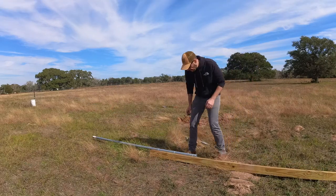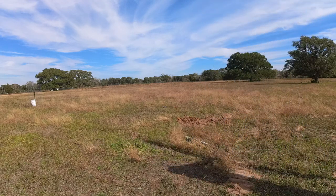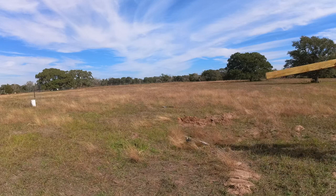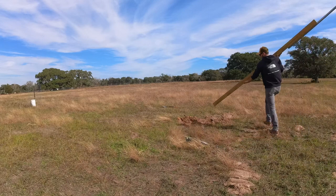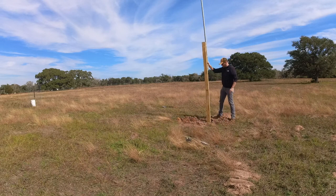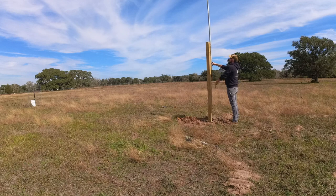Let's do a dry fit and see how it looks. Wow, this is pretty tall — pretty good height! And it seems to be straight — perfect. Let's get it out and mount the weather station.